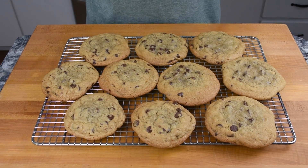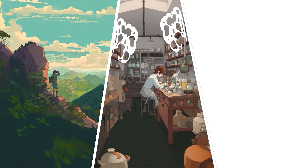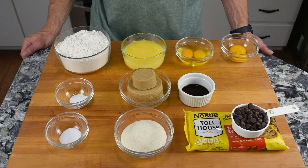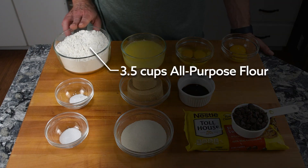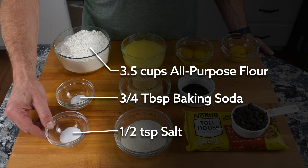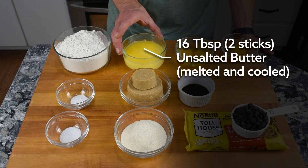Just need to be a little bit careful baking them. To make these cookies, we're going to need three and a half cups of all-purpose flour, three quarters of a tablespoon of baking soda, a half teaspoon of salt, and 16 tablespoons — that's two sticks of unsalted butter — melted and cooled.